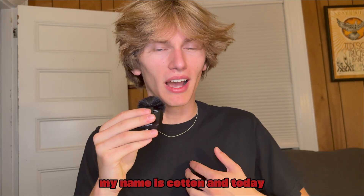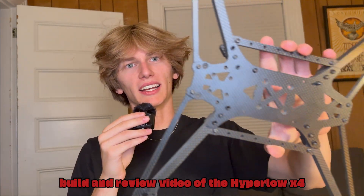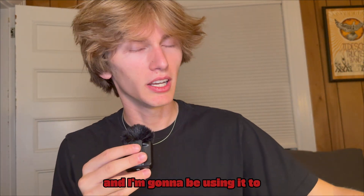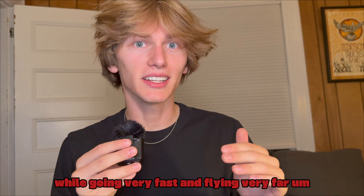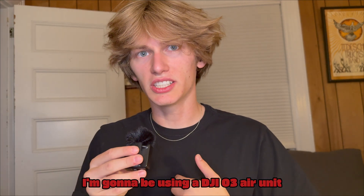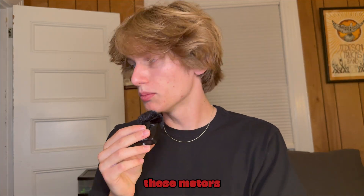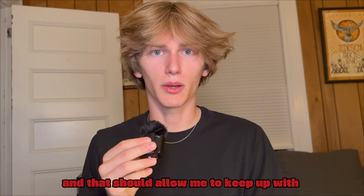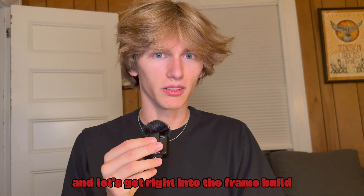Welcome back to Pine Tree FPV. My name is Cotton and today we're doing a frame build and review of the Hyper Low X8 frame. This is an 8-inch frame meant for cinematics — I'm going to be using it to chase airplanes, cars, and record beautiful cinematics while going very fast and flying very far. I'm using a DJI O3 air unit, a Speedy B F7 stack, and Axis Flying AF 3010 motors. These motors provide extra thrust as they're a little bigger than the typical 8-inch motor, which should allow me to keep up with planes and cars. Let's get right into the frame build.